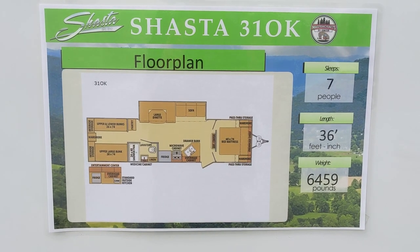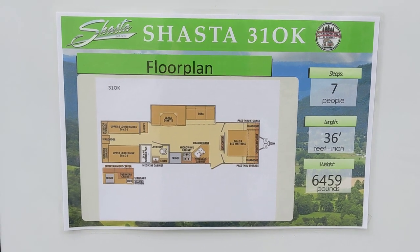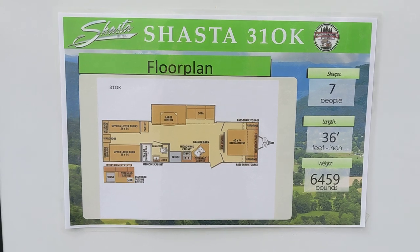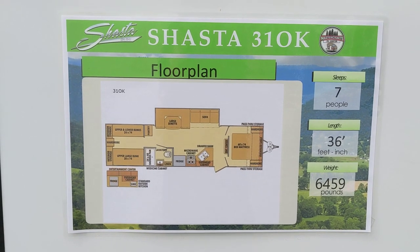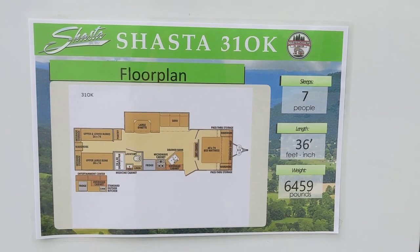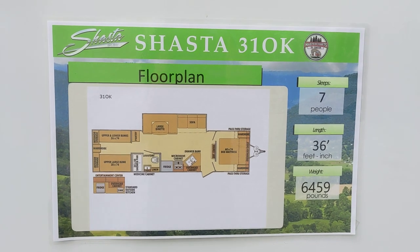Hi, Mastercraft RV here in Hopkinsville, Kentucky. Today we're going to do a walkthrough of a 2022 Shasta 31 OK Travel Trailer Bunkhouse Camper. Coming in at just under 6,500 pounds, it's an easy tow, and it's one of our more popular campers because of the bunk room in the back.